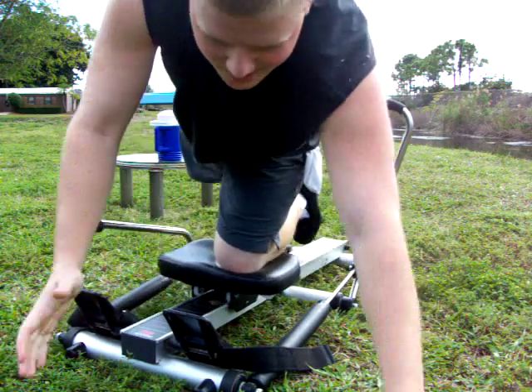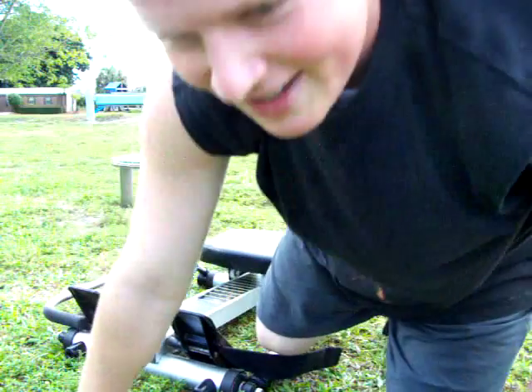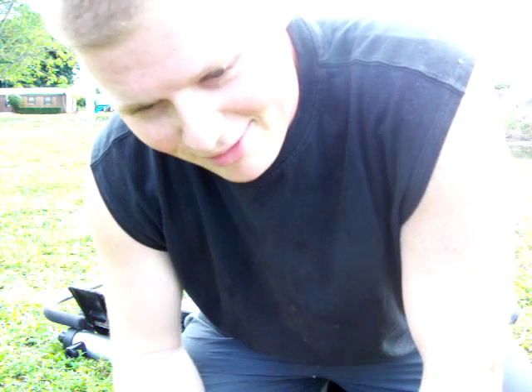Sometimes you get dumped — that's just the way of the world. The water's liable to drop your ass, maybe try to pull you in the undertow. But you just gotta come back from that. And I know most of you out there don't have this sweet machine.